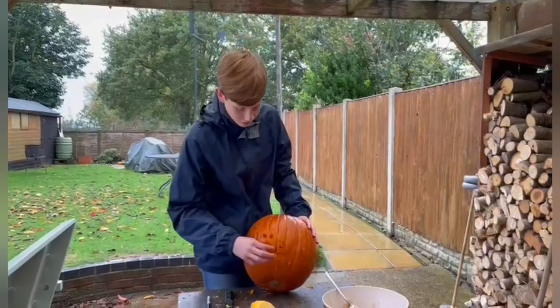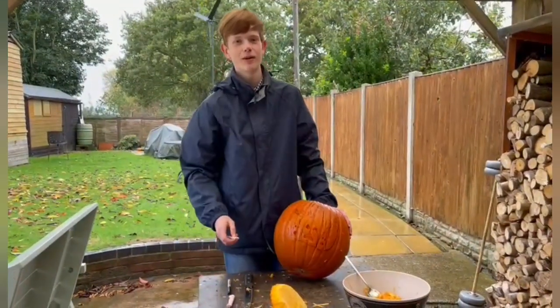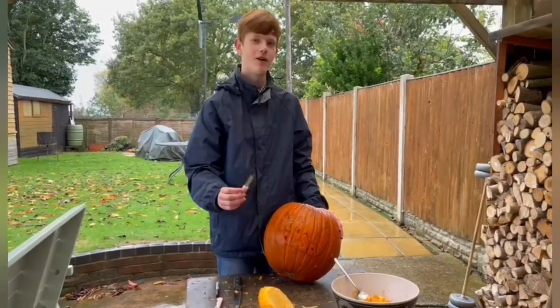Now that I've carved out the mouth and the eyes for these trees — I did use a drill for some of it, that was quite useful — we're going to carve off the skin with this knife that we've modified so we can peel it off.